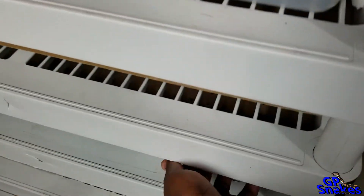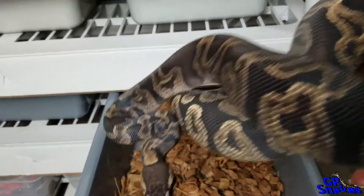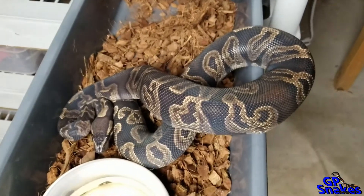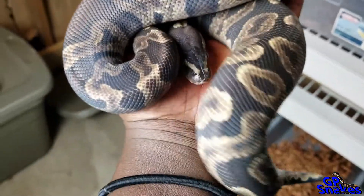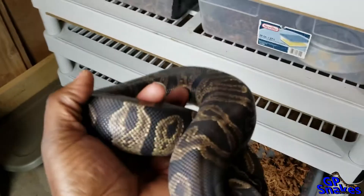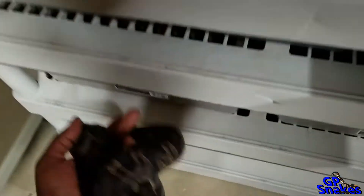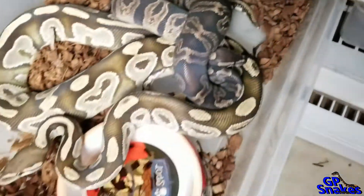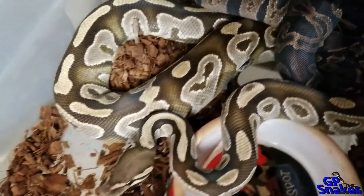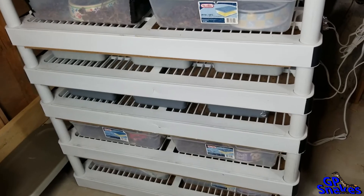Next will be my GHI 100% het albino male. He's actually in shed, but I'm okay with putting males in when they're in shed — just not females, because females will not do anything, but males will still pair up. He's gonna go to my Mojave female. I'm trying to go for GHI Mojave. I tried with them last season but she didn't go for some odd reason.